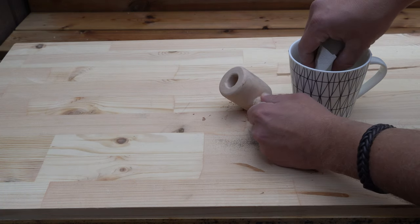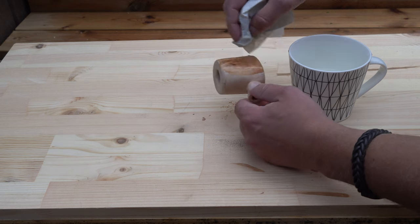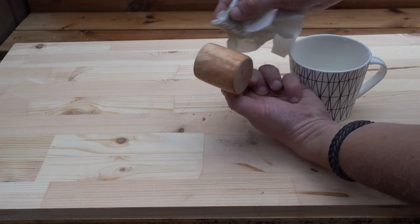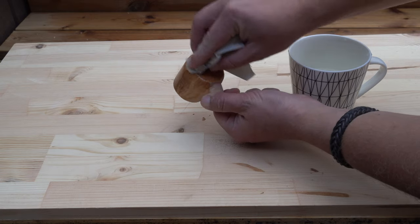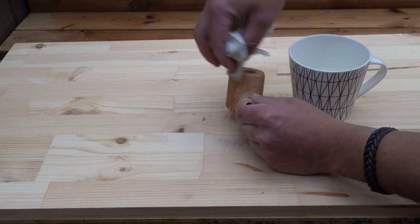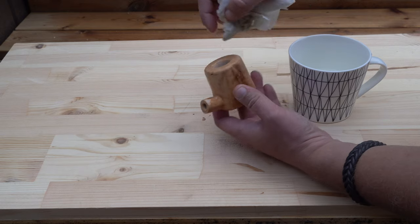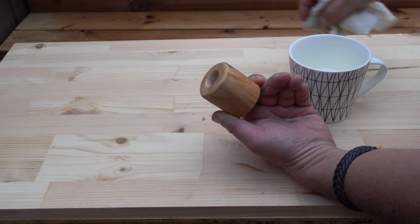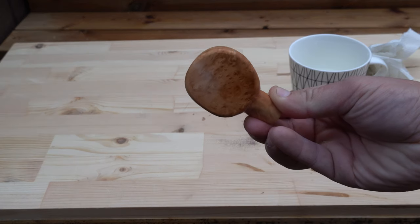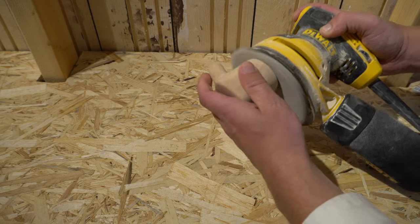After shaping and sanding the body, a little water is applied to the wood so that the wood fibers are raised. When that is done the body is sanded once more in order to make it very smooth. Now you also get the privilege of looking at this beautiful wood with beautiful grain. The final sanding is done with 220-grit sandpaper.